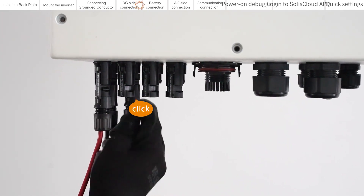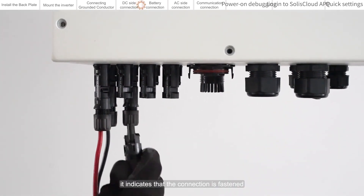When you hear a click sound, it indicates that the connection is fastened.